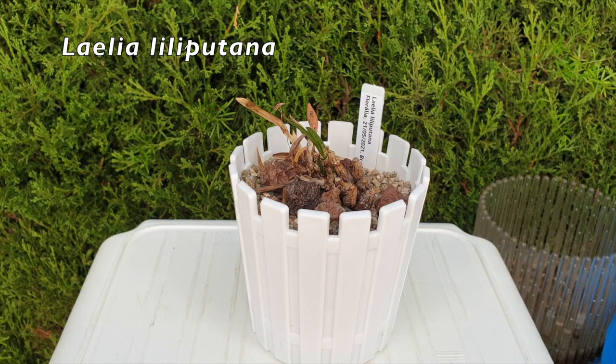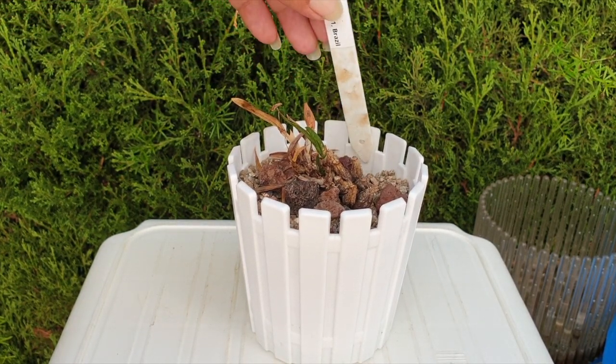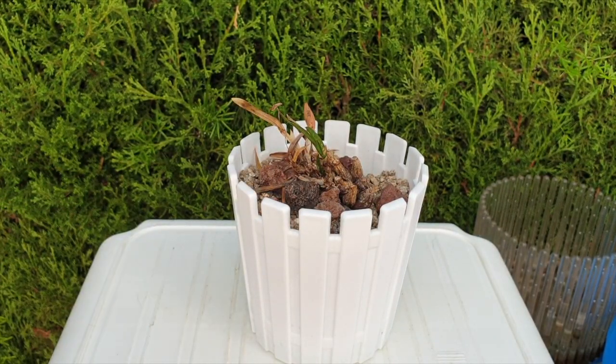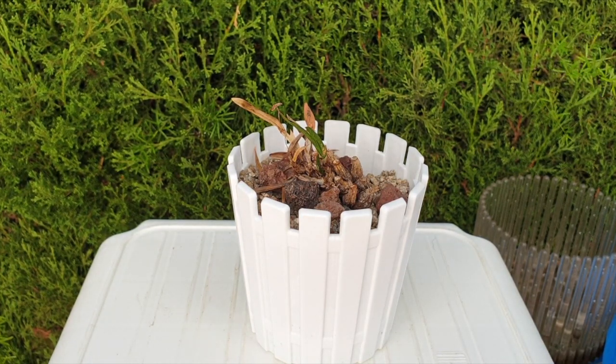Coming in at third place: Laelia Lilliputana, same order. So happy to get this little one. She was doing okay — not great, but okay for the longest time. She even started to produce roots.